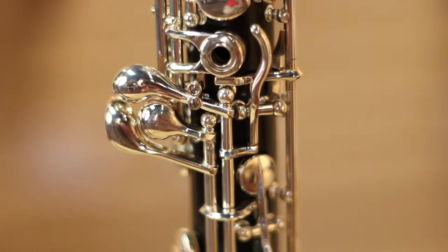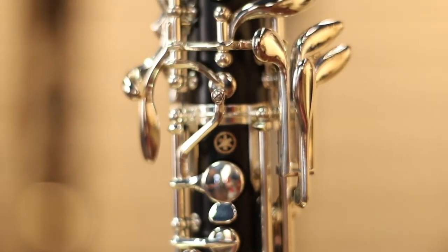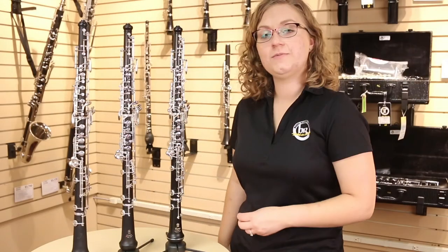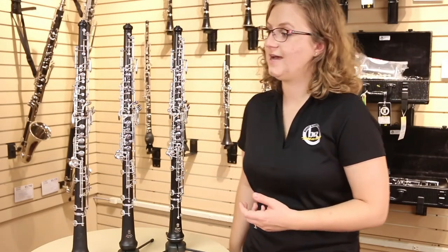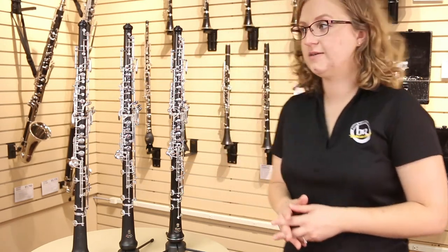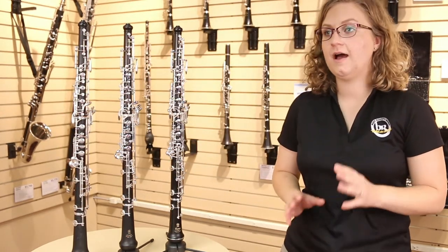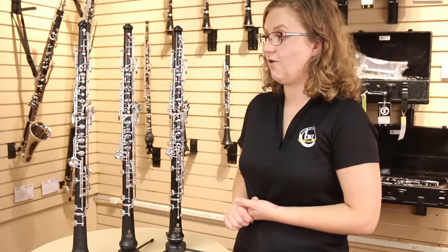At the intermediate level, one of the first differences you'll notice right away is that the instrument is made of wood instead of plastic. The wood helps provide a warmer and fuller sound, and on our intermediate oboes, the wood is actually lined with the similar plastic that your student oboe is made of, and that helps make it a little more resistant to cracking.